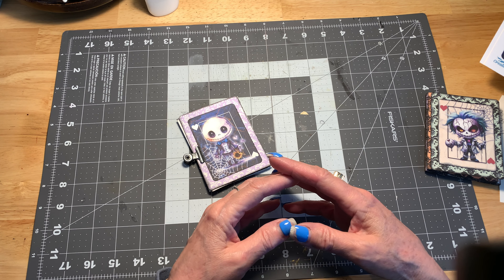What we've got here — I've printed out the cards, and let me find the measurements so I don't steer you wrong. The cards themselves are two and a quarter inches across by three and a quarter inches down. I printed my backgrounds and created cards that are four inches down by three inches across, and I made a little tag booklet with it.